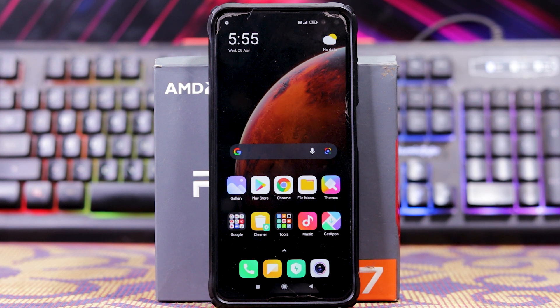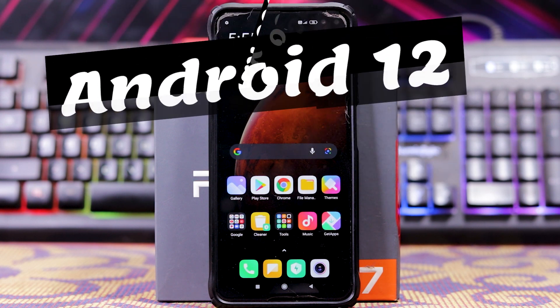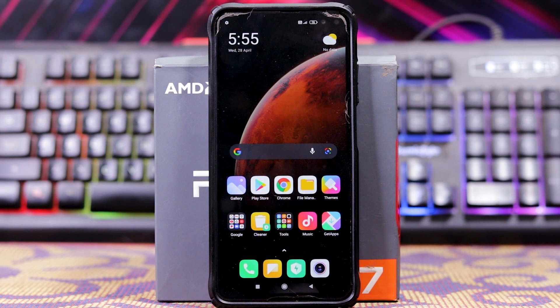How to install Pixel 5 port DP3 Android 12 on Poco X2. Watch the video without skipping — one wrong step and you may break your device.